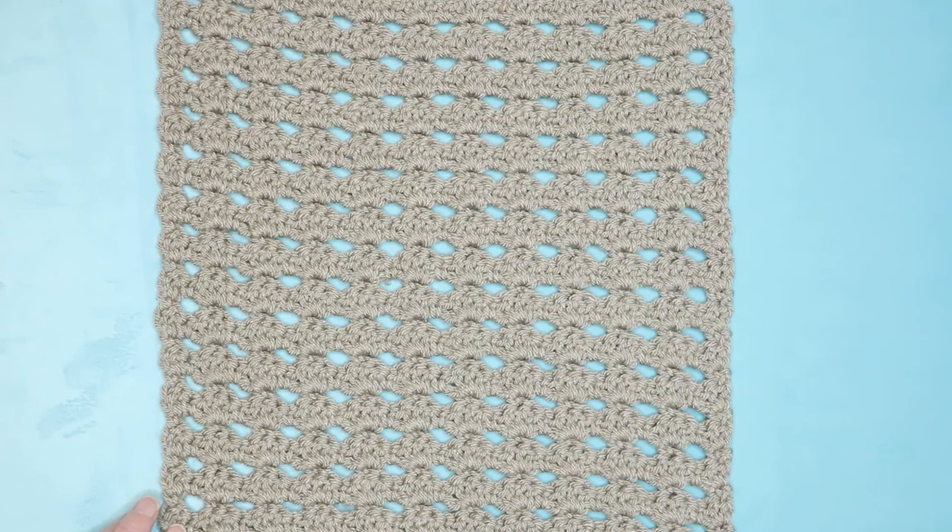Hi, this is Krista at The Secret Yarnery. Today we're making part three of The Secret Stitches Cal Crochet Along 2021. This is the Candy Cradle Square.